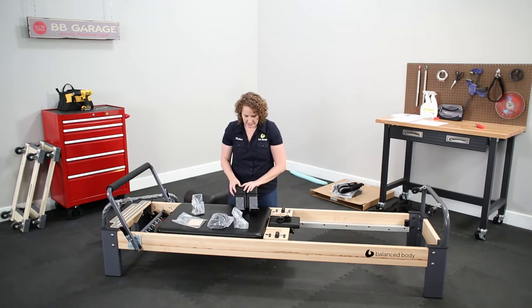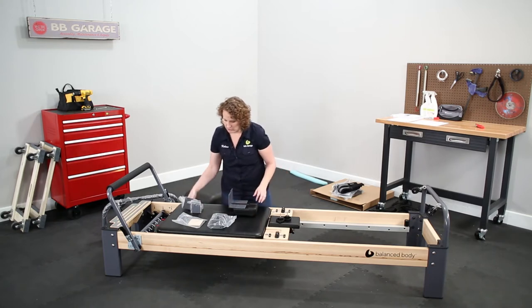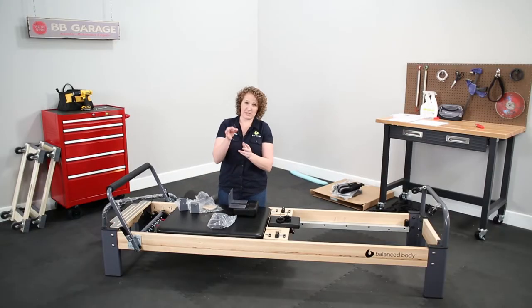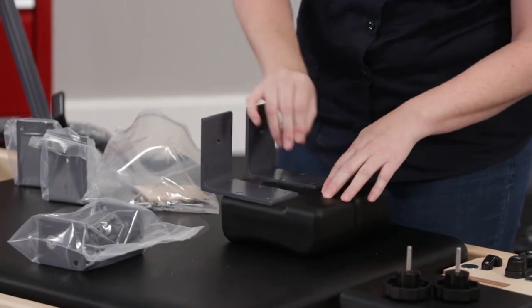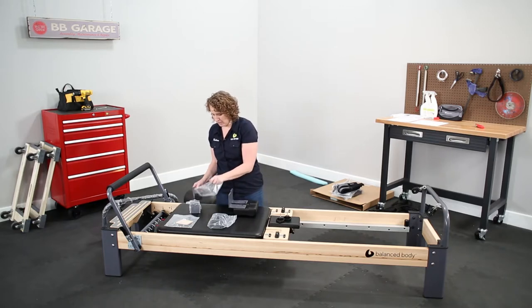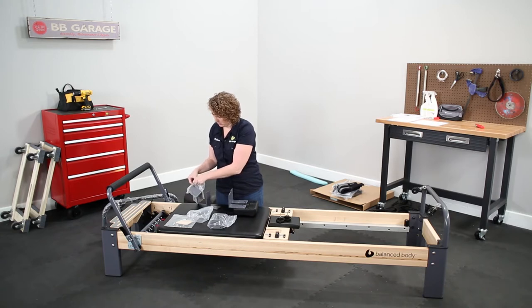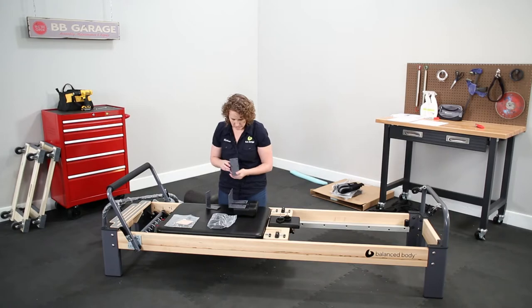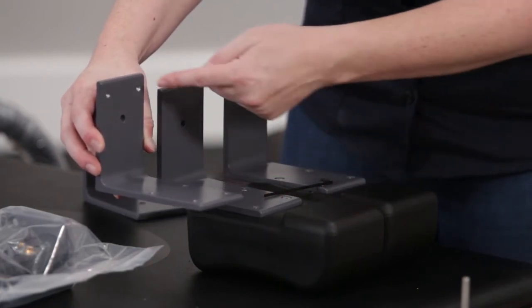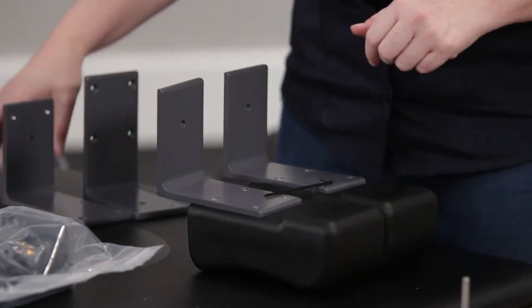Our goal is to replace these gray brackets with new gray brackets. The new gray brackets will have two extra holes in them so that we can fit new posts on. I need to find the Allen wrench in my bag of tools. Just for comparison, these are the new brackets — they've got the same pattern of four holes to attach to the shoulder rest, they just have two extra holes here.